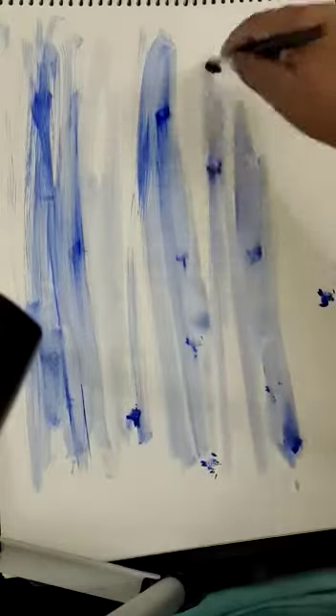Apply it like this — see, somewhere it will be dark blue and somewhere it will be light color. You need to merge this, try to do it freehand. See, you can use maximum water like this. Somewhere it is light blue and somewhere it is dark blue, right.